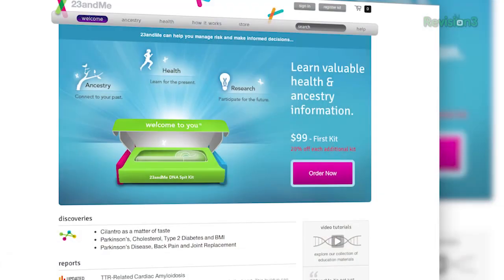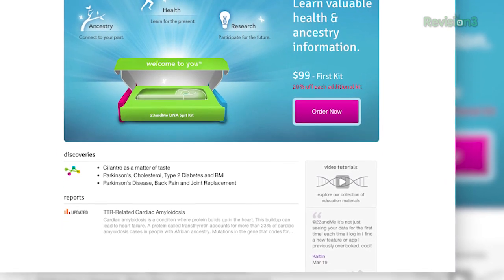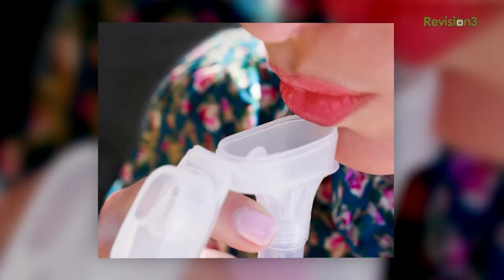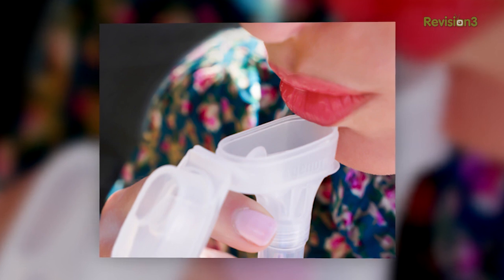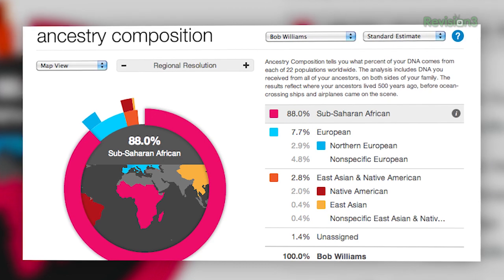23andMe first offered their personal genome service in November 2007 for $999, and it only provided 14 reports. But today you can get over 200 reports, all for only $99. Isn't the evolution of technology wonderful? Now it may sound intimidating, but 23andMe makes the whole process very simple. First, you buy a DNA kit online. Then you mail in your saliva sample — postage is included. And after a few weeks, you receive over 200 health, trait, and ancestry reports. I've used it and I can't recommend it enough. Get started today — check out 23andMe.com/Texella to learn more.